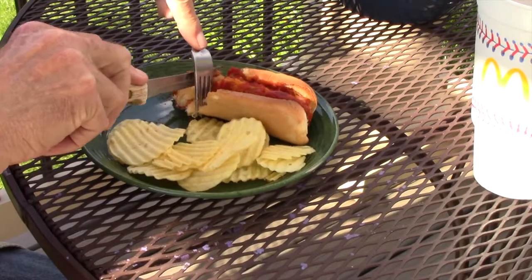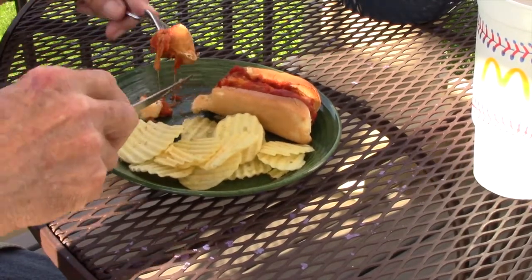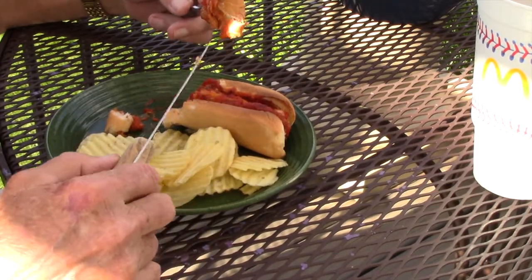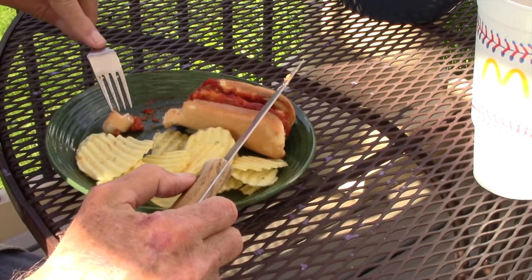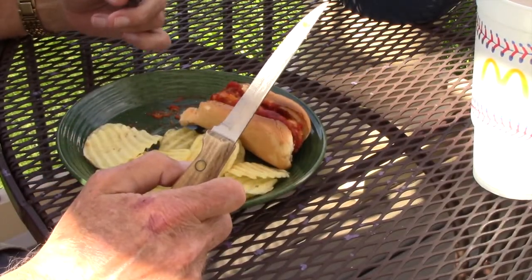I'm going to have another bite here just to make sure I still like it. The cheese is all nice and melted, the spaghetti sauce gives it a good flavor, and the Parmesan cheese on mine. Mrs. Magnum gave us a thumbs up.